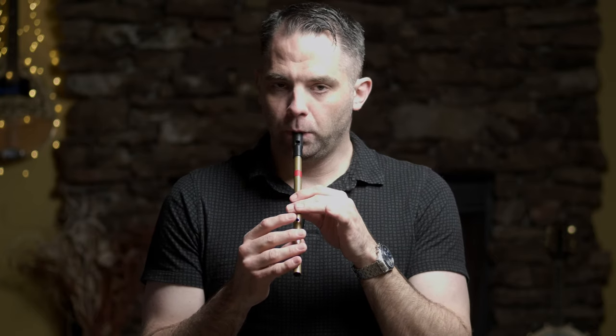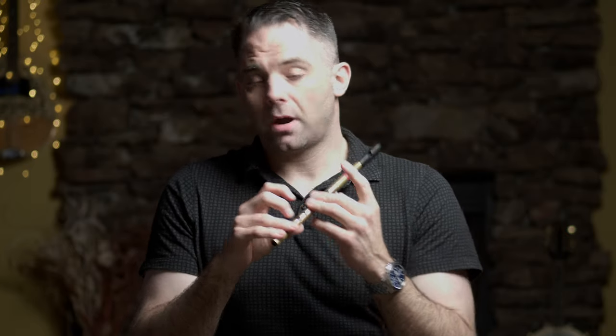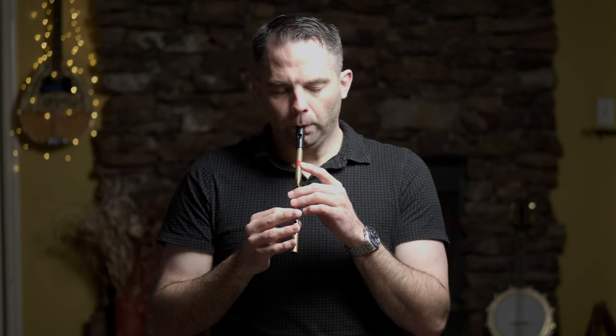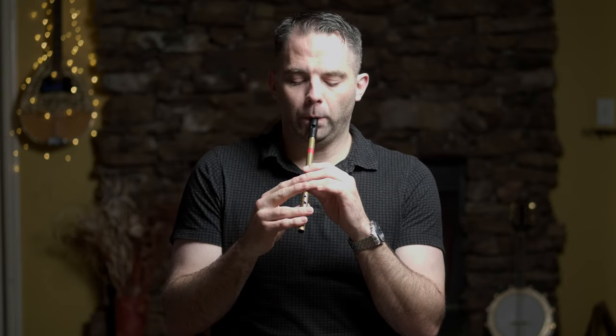You do have an option of a tap on the C natural — again, an optional ornament. Not that it's particularly difficult, it's just not very common, so you may not be used to it. You can tap that top finger, and that's one that probably more than any other tap has to be extra fast — because if you don't, it's very jarring, particularly on a slower tune like this. Falling down the scale — sort of the same way that we did in the A part, where you're doing that tap-slide sort of thing. That's how I like to play it anyway.